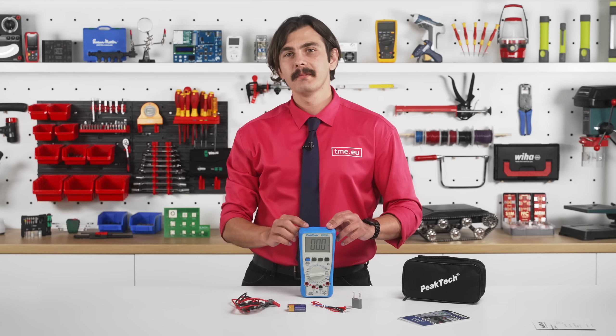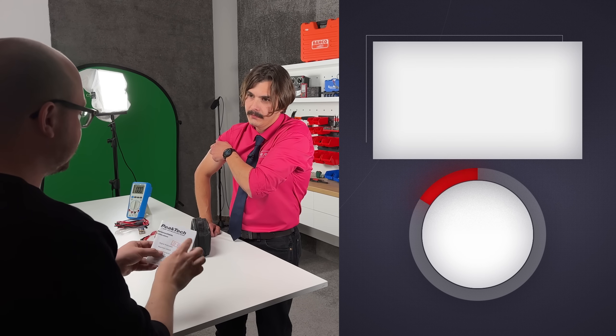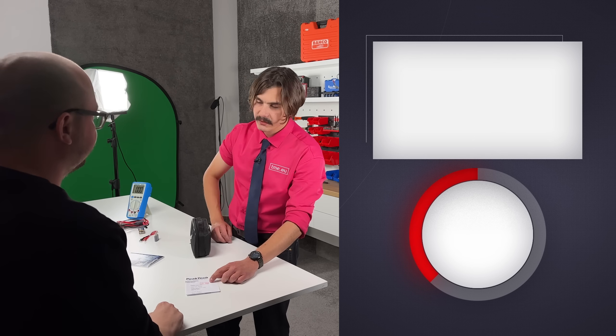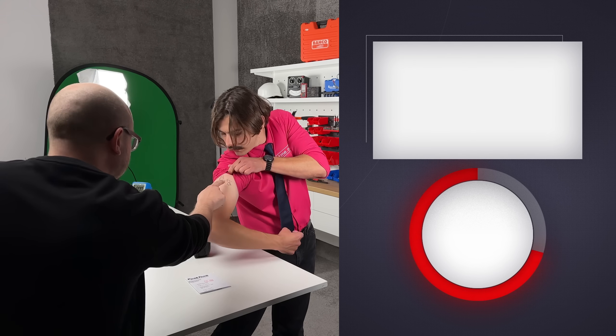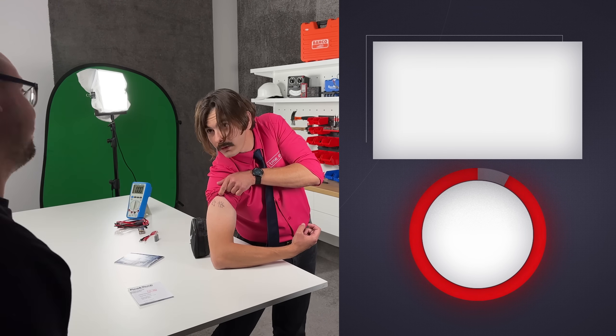Alex, it's not Fist of Fury — it says qualified. What do you mean qualified? This is Fist of Fury. No, it says qualified. Fist of Fury, man. Look at this — qualified. This is Fist of Fury. Qualified. Fist of Fury, man.